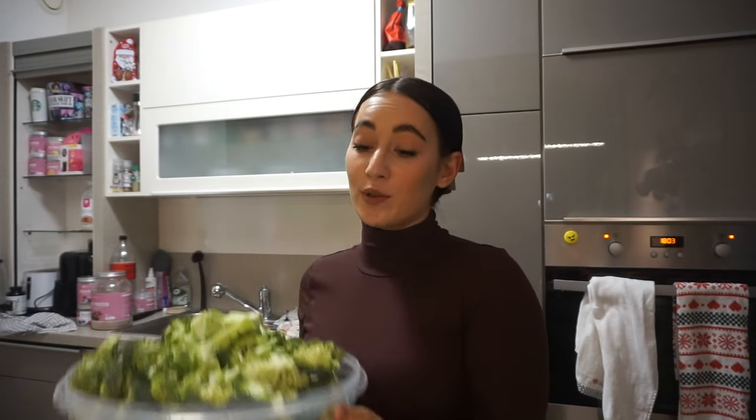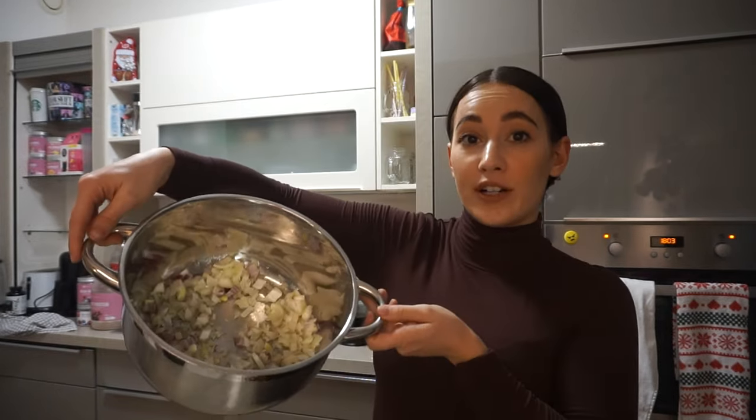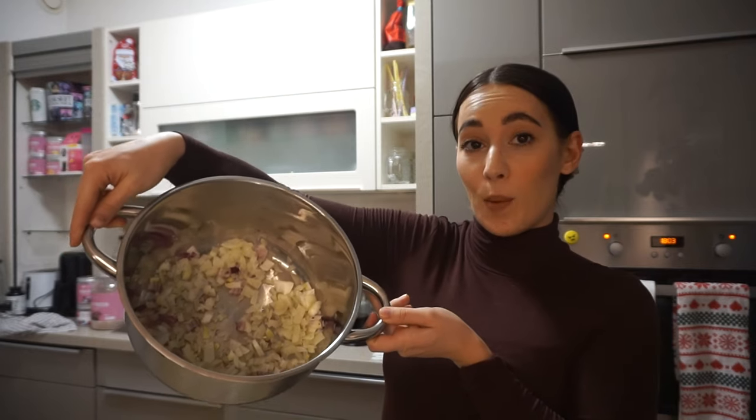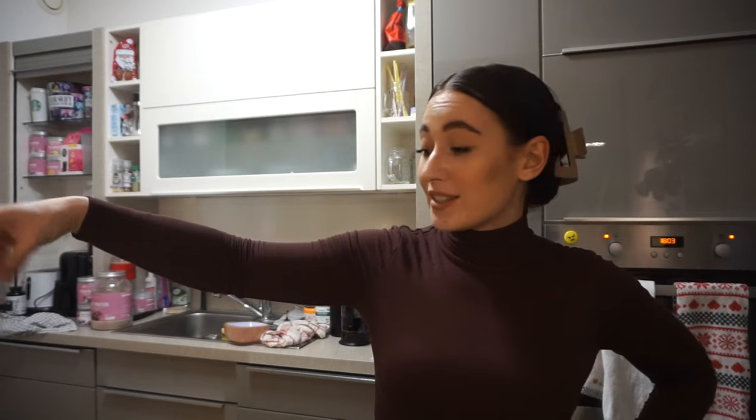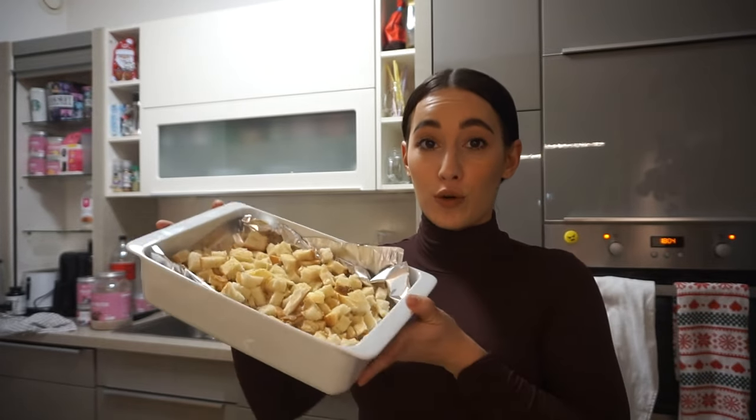We have a bunch of broccoli because we're meal prepping this — I have no idea how many portions it'll make, but it's a lot. We have two pots. I already started sautéing some onions, and now we're adding the broccoli. Let it sauté a little, then pour in the liquid — just soup stock cubes — vegetable soup broth. Then some croutons.